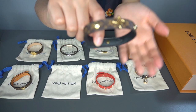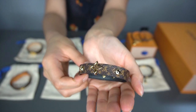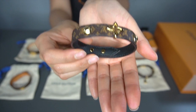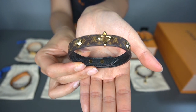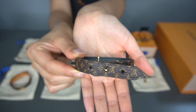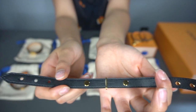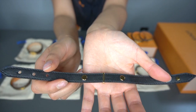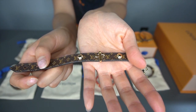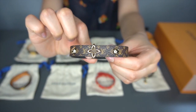This one here is the same style as the red one, just in the classic canvas. Same concept, same closure — very nice.